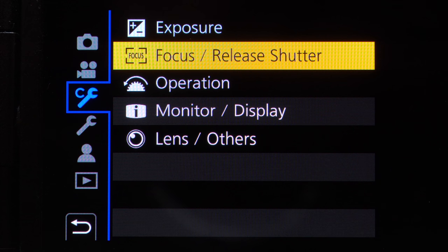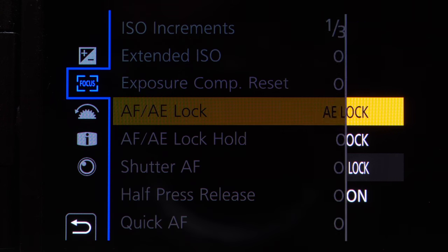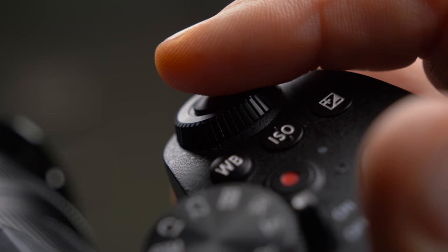Now I'm going to show you how to set up your Lumix camera this way — and by the way, this is also my favorite setup. I'm going to use my Lumix G90 as an example, but the menu is really similar on pretty much every Lumix camera. First, go to the custom spanner menu and select AF-AE lock, then activate the AF-ON function. Then go down to the Shutter AF tab, select Shutter AF off, and you're all set. Now you have your autofocus on the back button and the shutter release only releases the shutter.